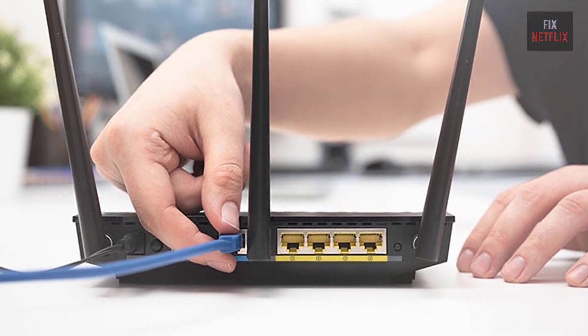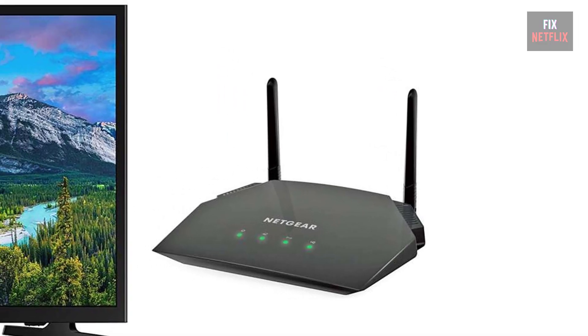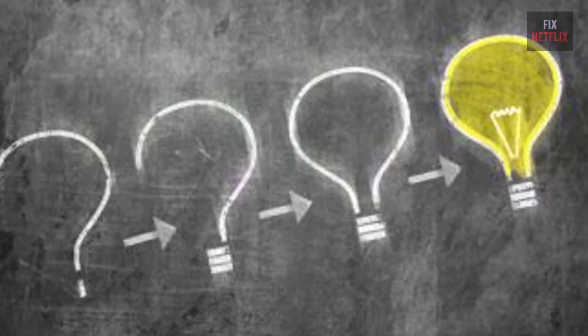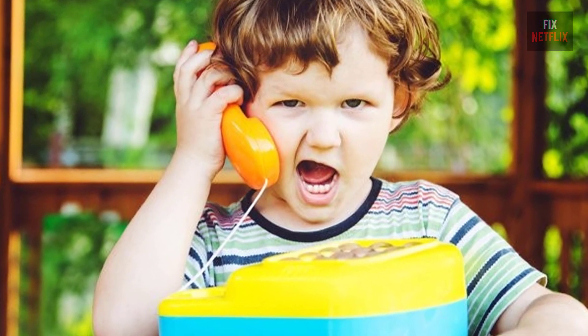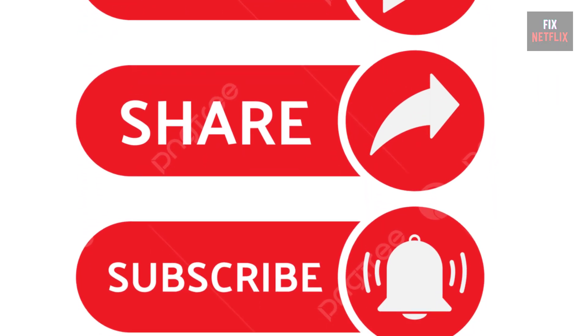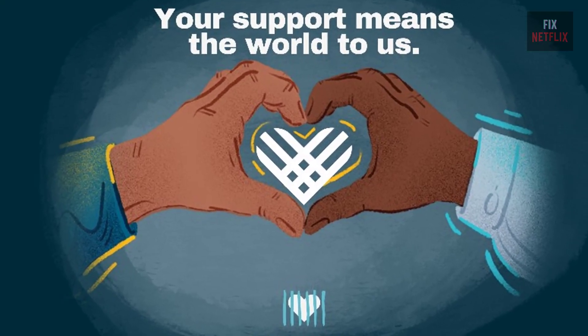In summary, if your smart TV is not connecting to the Wi-Fi, restart the router, modem, and TV, and ensure the router and TV are in the same place. Follow these steps to troubleshoot and potentially fix the problem. If you have any better ideas or questions, feel free to share them in the comments below. Please like, share, and subscribe to the channel for more helpful videos.